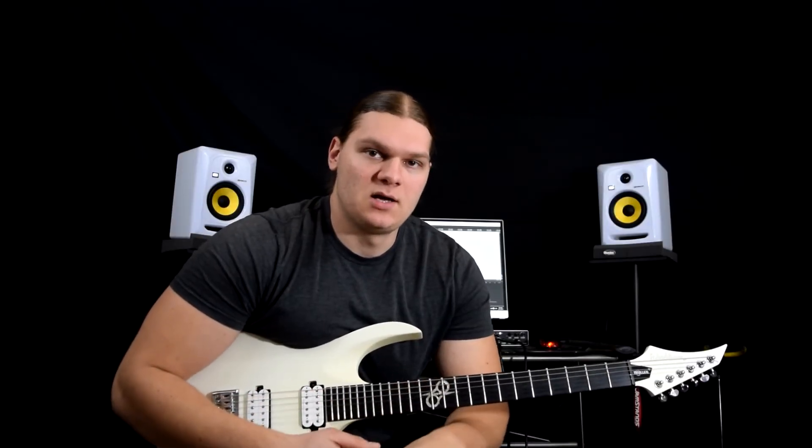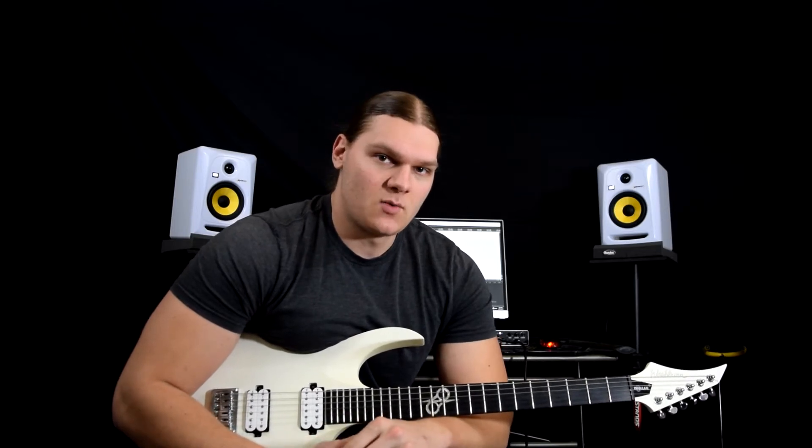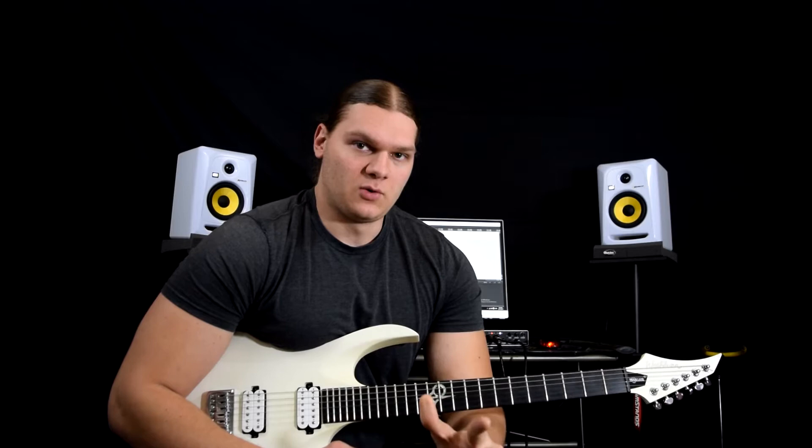Hey, what's happening YouTube, Tim Mackey here. In the last few days I've got a lot of requests and questions about my particular setup and how I get my sound. In the past I did a video about this, but some of my hardware has changed, so I'll kind of go over that really quick with you guys.